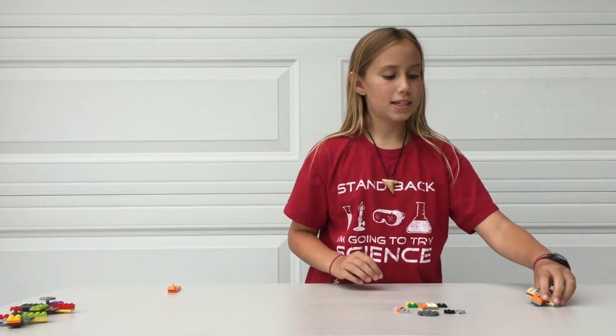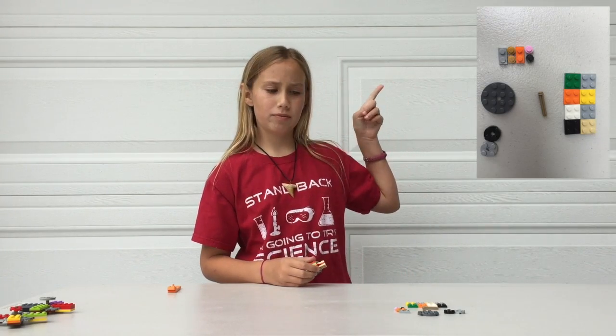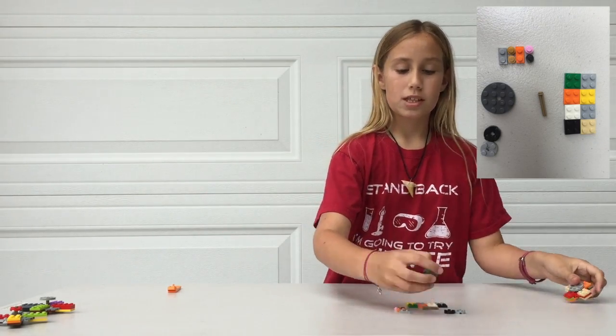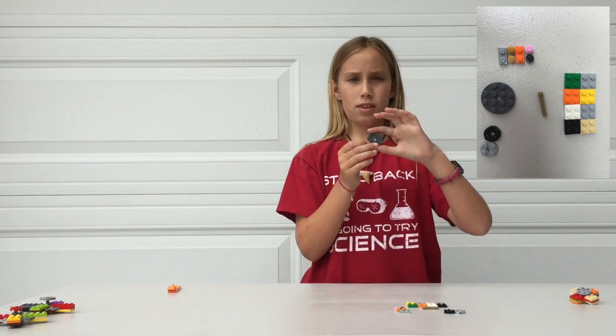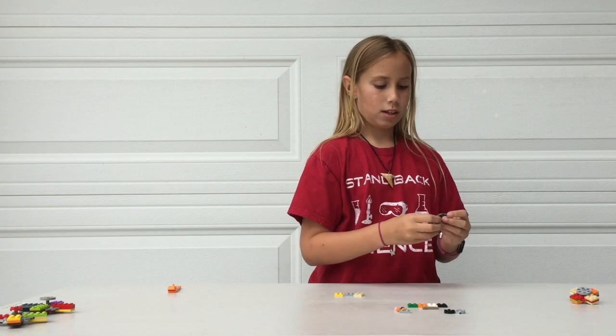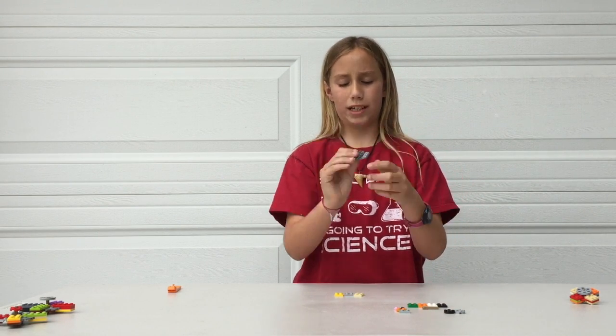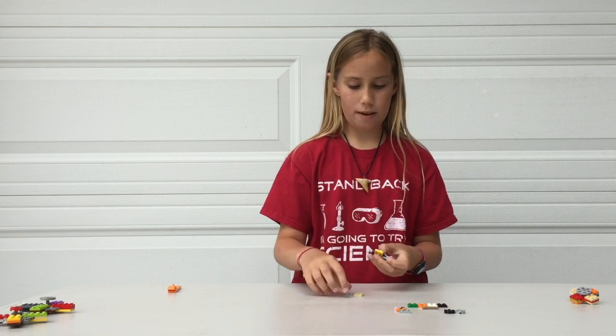Now we're going to make the tiny fidget that looks like this, and I'll pop a picture of the stuff that you need on screen right here. So you get the tiny circle and place it down, get four of the two by two squares and do the same thing we did earlier, except there's only two pegs showing like this. And do that to each and every one of the sides.